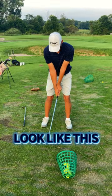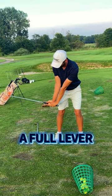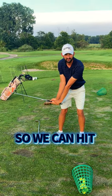So in the golf swing it's going to look something like this. This is what we call full lever — this is our hammer so we can hit the nail.